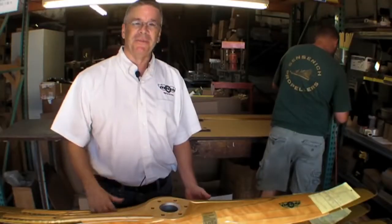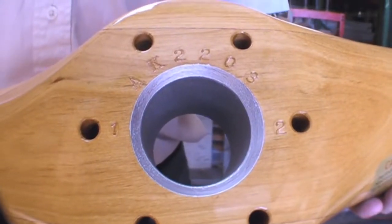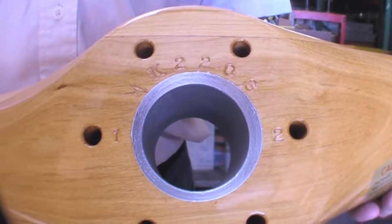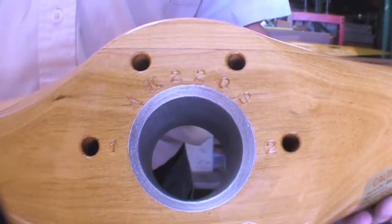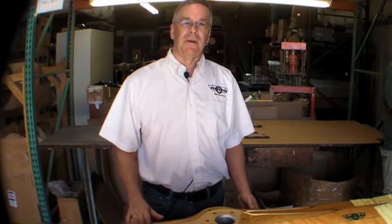By the way, we often get asked about that metal sleeve in the center of the propeller. That's actually not a metal sleeve — it is an aluminum pigmented paste that we paint in there to seal the end grain. You can find out more about Sentinich props at www.sentinich.com.